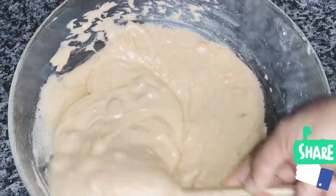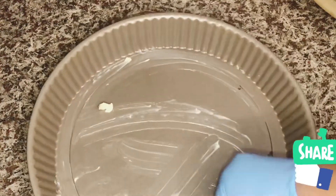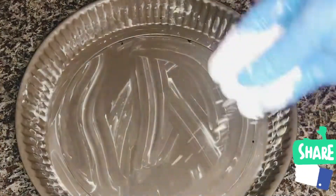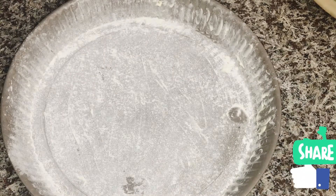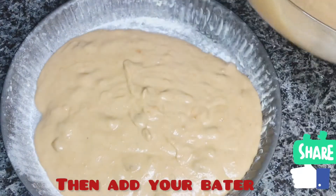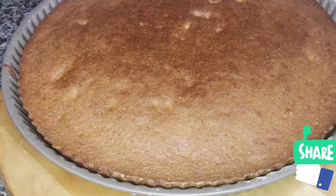After mixing it very well until everything is well incorporated, I am going to prepare my pan by rubbing a small amount of butter on it and sprinkling a little amount of flour on it — it will make it not stick. Then I am going to pour in my carrot cake batter and bake it for 35 minutes.